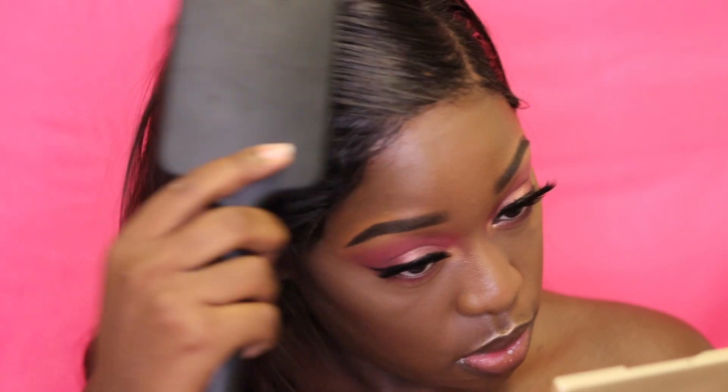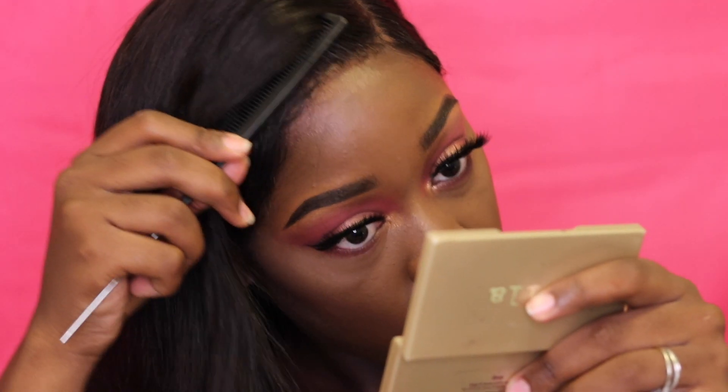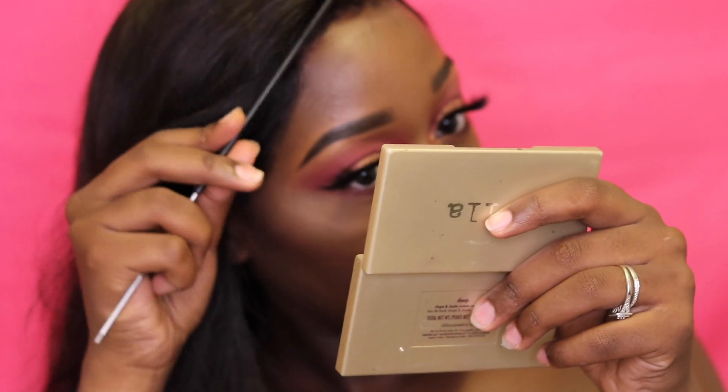I hope you guys like this video. It's a nice easy look that's beginner-friendly because the eye look is not so complicated and easy to follow. Please like, share and subscribe, and until next time I'll see you — bye!